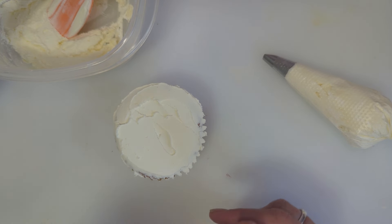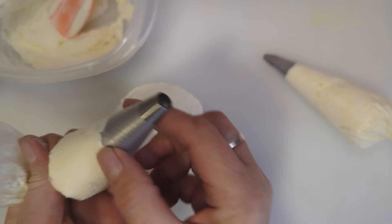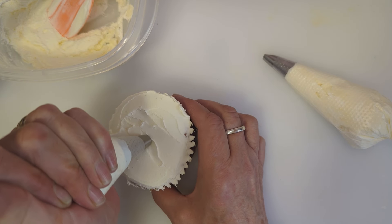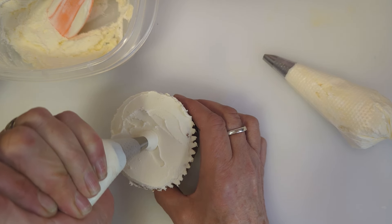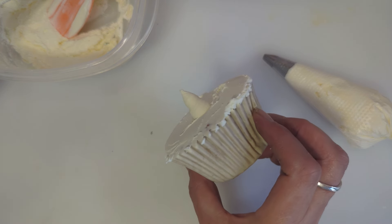So we're going to take our 3a, which is the round nozzle, and we're just going to pipe a blob in the middle — like so. Not too tall.